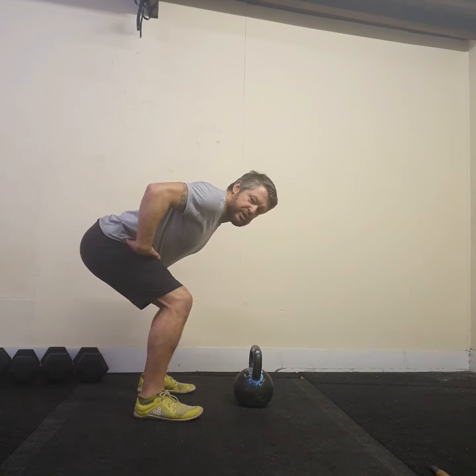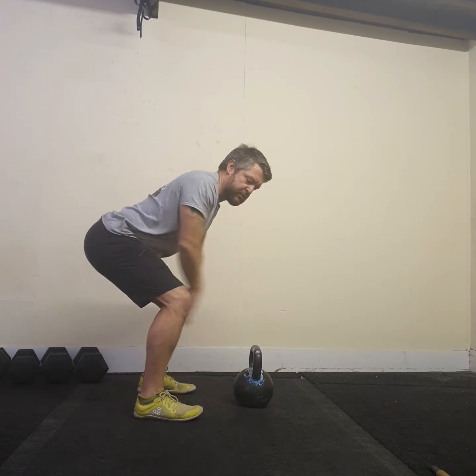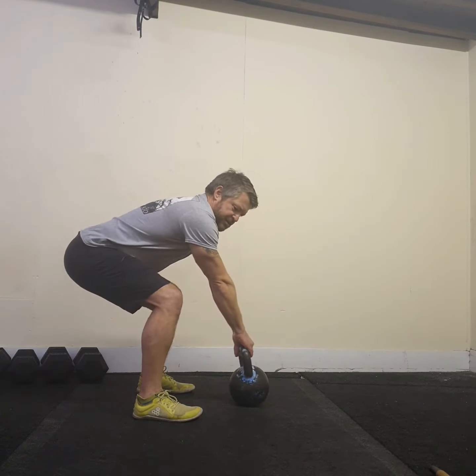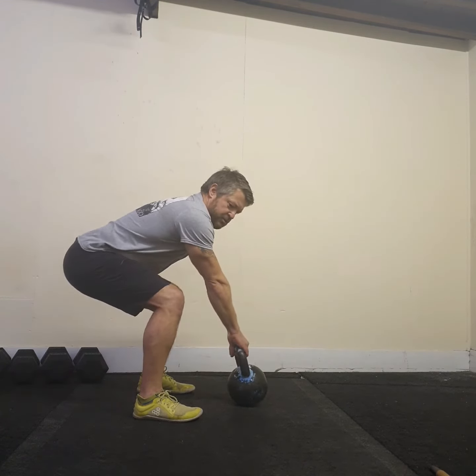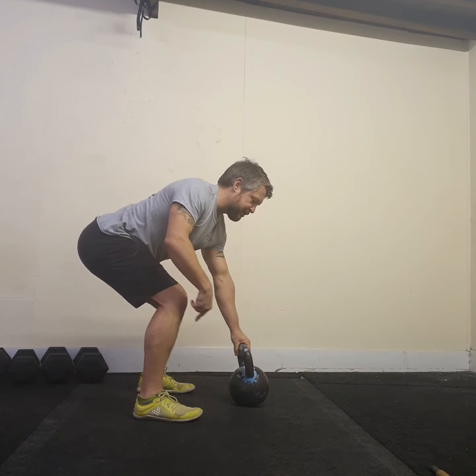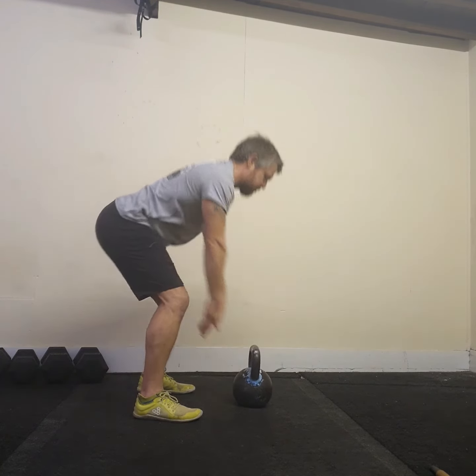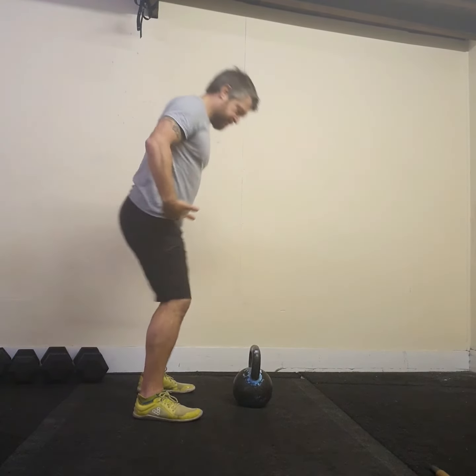I'm going to hinge back now. We're going to do a hike pass, which is learning how to hike the kettlebell back for the first imaginary rep. I'm going to grasp the handle — notice I'm shifting my weight backwards. My hips are below my shoulders but above my knees, which is very important. I'm keeping my head in neutral, not cranking my neck up. From here I'm going to hinge, shift my body weight back towards my heels, keeping my lats engaged, hike the bell back between my legs high into the groin, and then set it down to its returning spot.